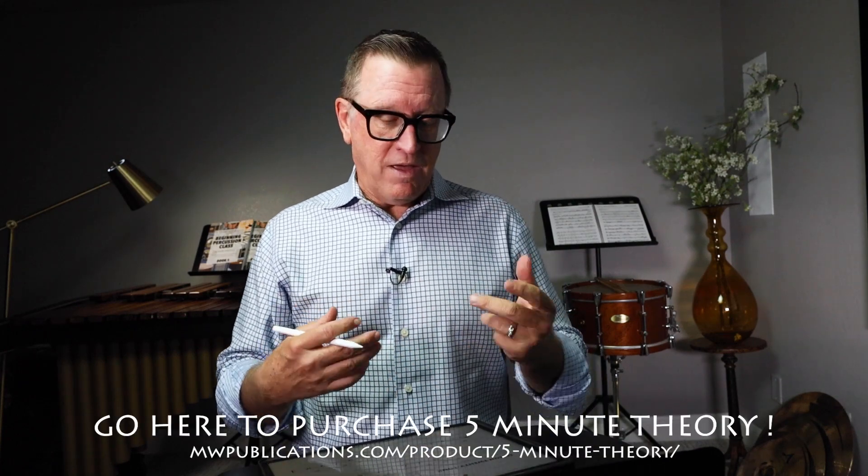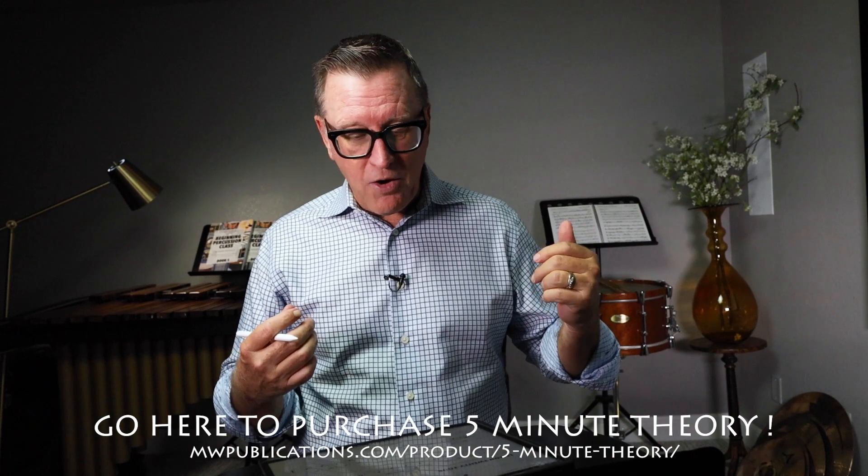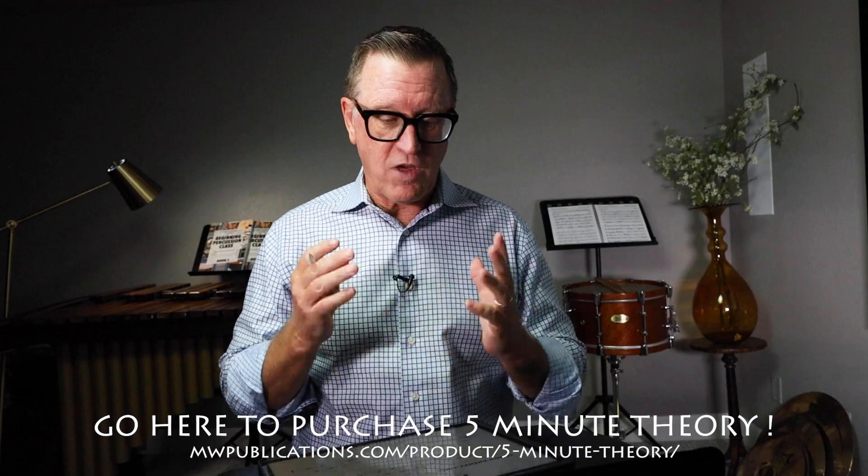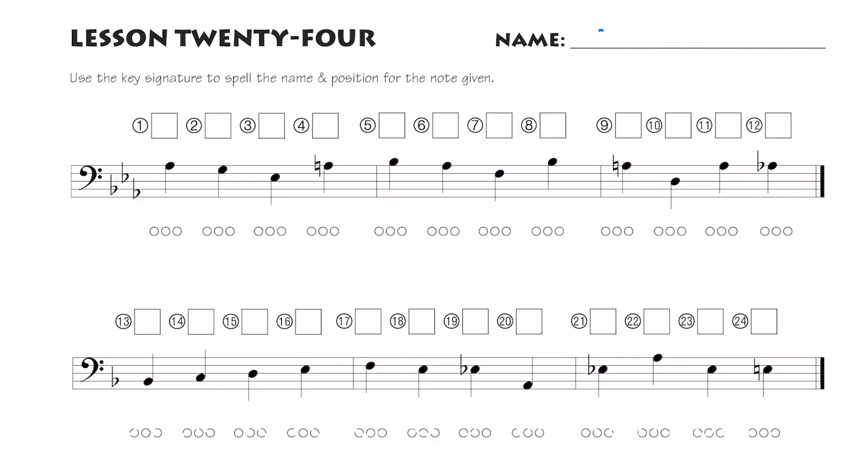Lesson 24 is another note speller for the instrument, so we're not going to color in the fingerings or circle the slide positions on trombone, but we are going to spell the notes because now we're using key signatures. Let's start at the top of the page by writing your name in. As we look at each line, we'll notice first of all that there is a key signature. Let's write in those key signature notes.